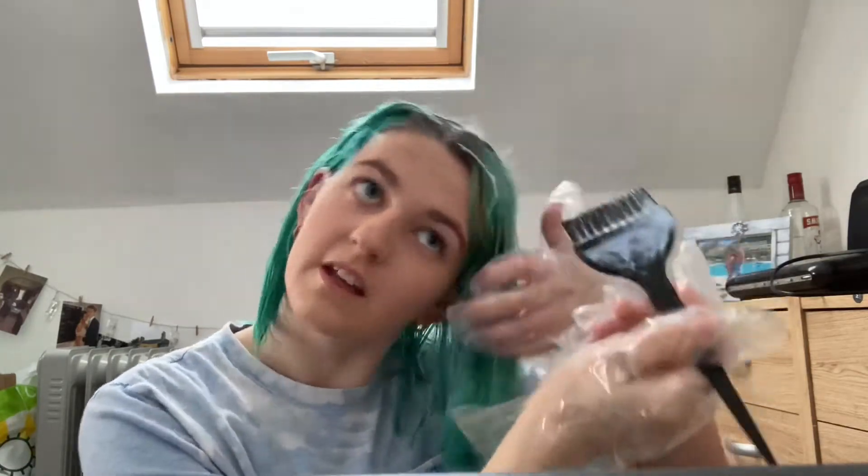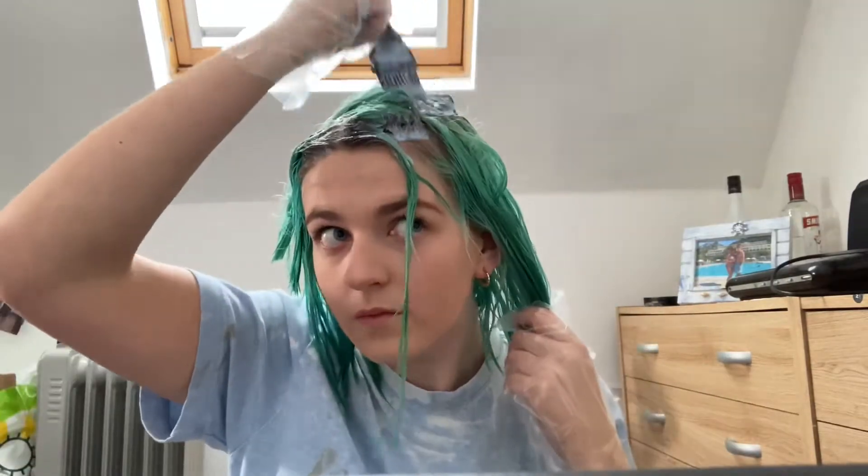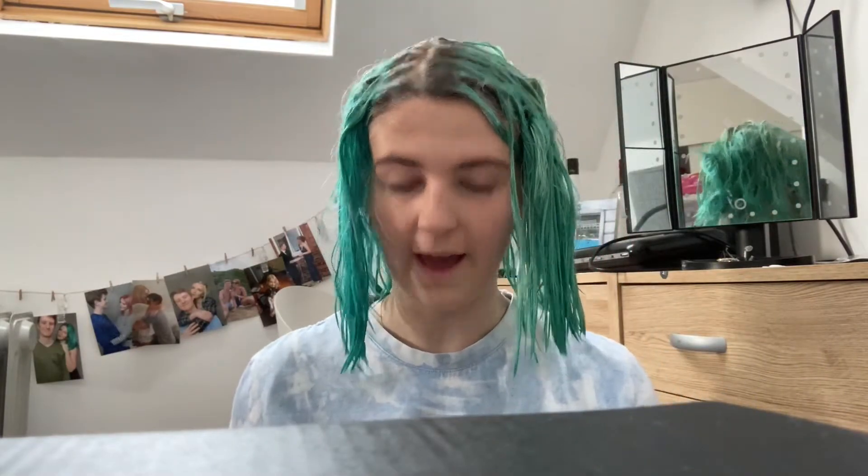I've started applying it to the roots — trying to do it very precisely but also very quickly, just to get it all on so that the processing time for the whole head is pretty similar. I really don't want to miss any sections. Because it's been so diluted with shampoo I'm not that bothered if there's a tiny bit of overlap, since it's all going to have this on it soon anyway. All my roots are applied, so now I'm going to start applying it all over my head, sectioning it off to be more precise.